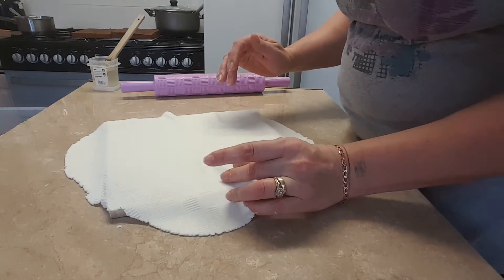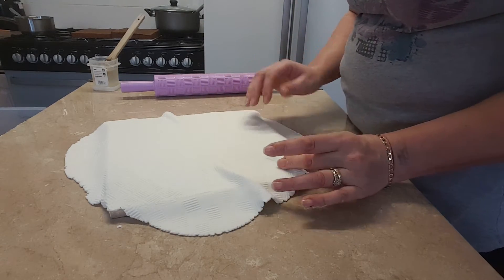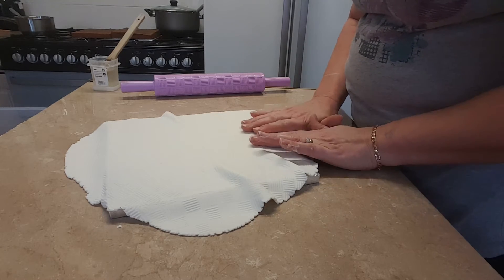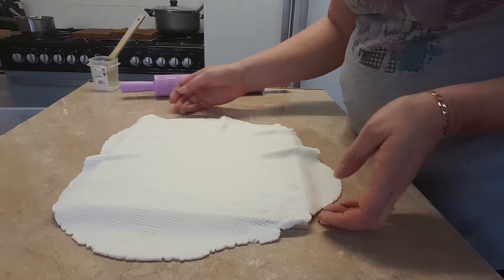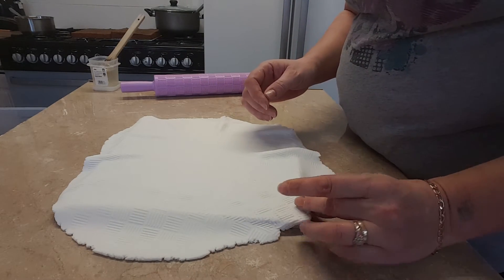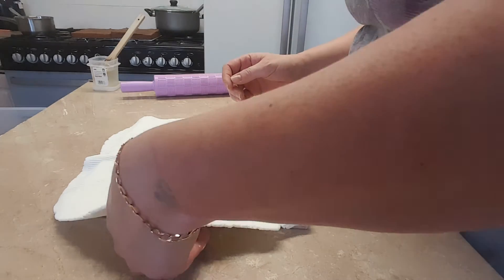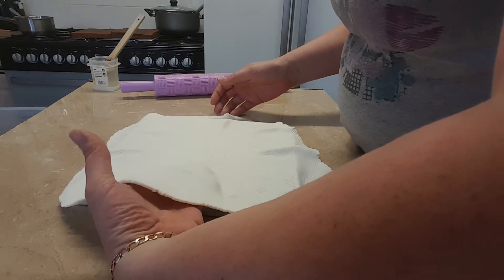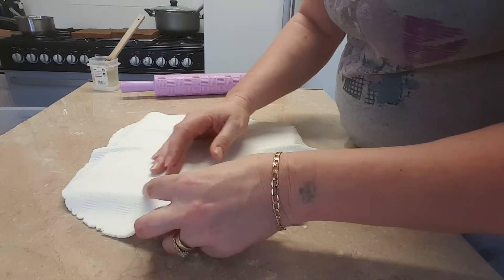You can add little bends in it because normal material would go like that. And just when you're happy with it...